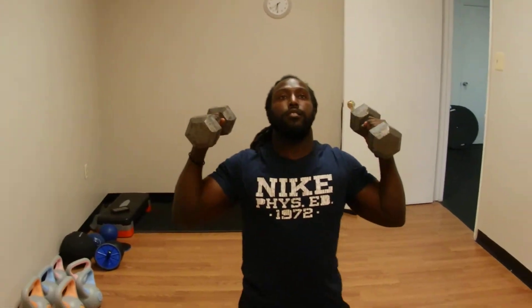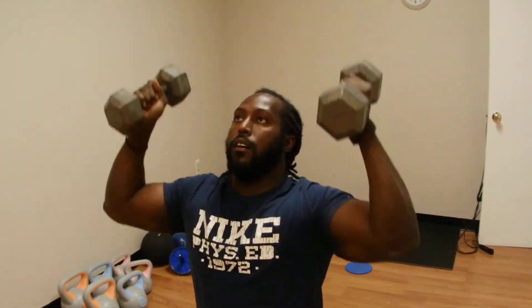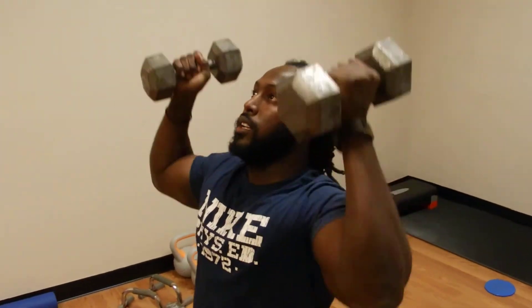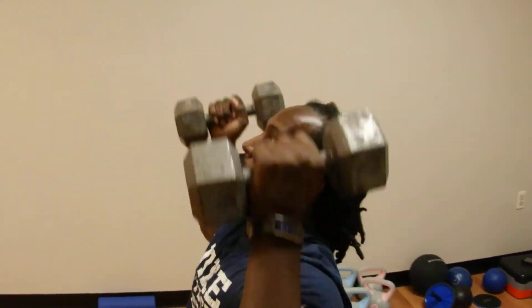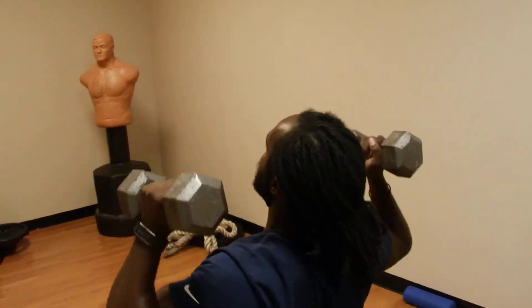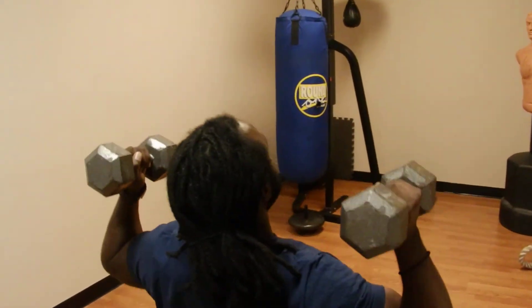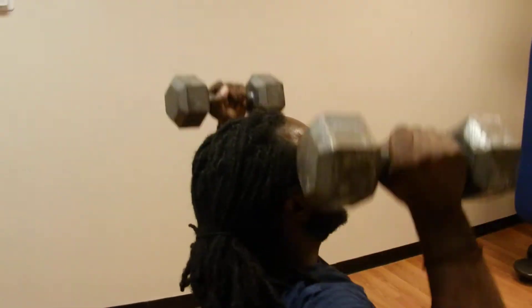Straight from there, dumbbell press — 20 from the knees. 1, 2, 3, 4, 5, 6, 7, 8, 9, 10, 11, 12, 13, 14, 15, 16, 17, 18, 19, 20.